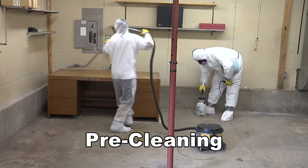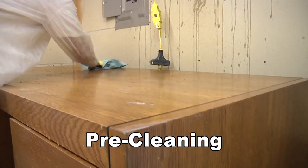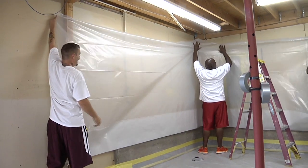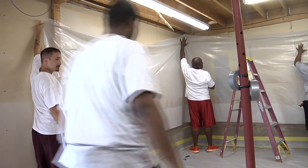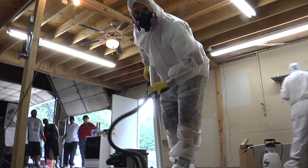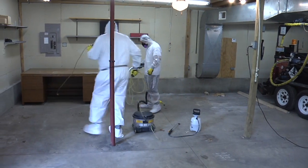Experienced abatement companies know that a good setup is at least 40% of an abatement job. When working with thermal system insulation or servicing materials, you have to cover the room with sheet plastic. Some abatement work requires more preparation than others. It's important to clean and protect the room. Good setup makes the rest of the job much easier, and it also prevents many safety problems.